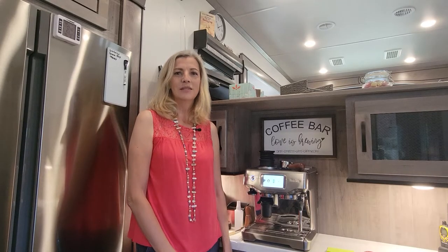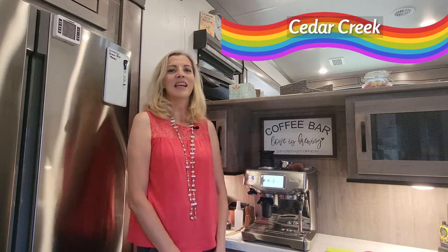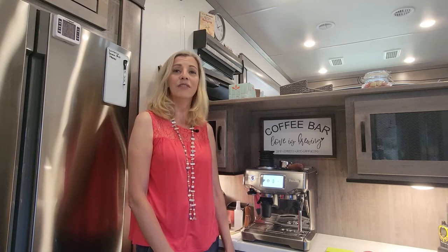Hello, my name is Petra. Me and my husband live in a Cedar Creek by First River and today's video is about sharing some information and how to figure out what is the right coffee machine or espresso machine for your RV.